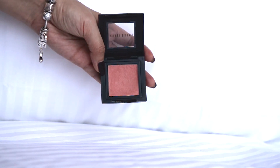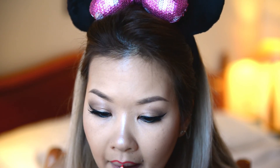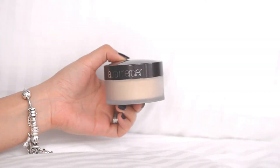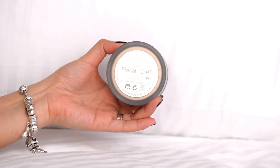I'm using Bobbi Brown Nude Peach blush for my cheeks, and Chanel Passion — a really bright red color — for my lips. To finish everything off, I'm applying Laura Mercier Translucent Loose Powder all over my face and letting it set.